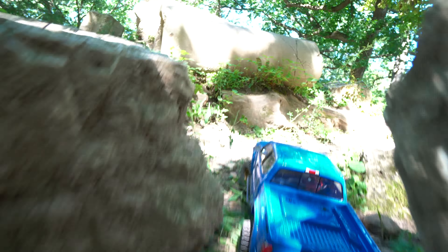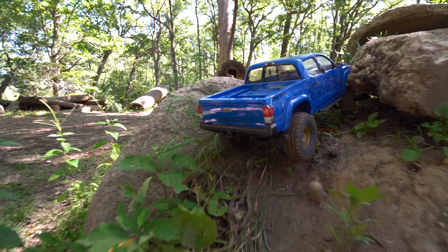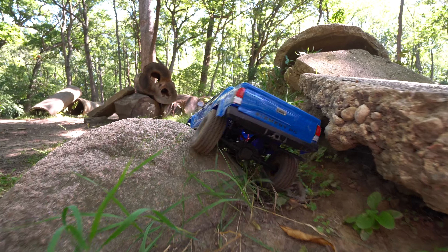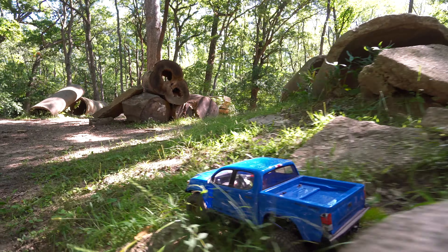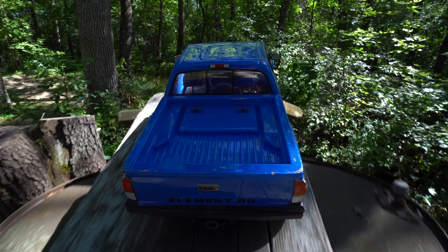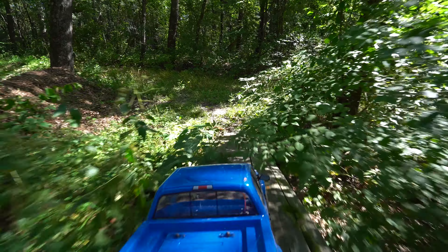Doing a bit of bushwhacking on this one through these weeds and up this hill. And then there's a nice side hill off camber here to deal with. See if I can hook up and stay planted enough to pull out of it. Pretty good lean there. I feel like the smaller tires can help on that sort of thing. A little bit of a tight squeeze there with the side rails and everything, but we're through. I'm going to wrap this video up here, but I really enjoyed the first few runs with this rig and I'm looking forward to doing a whole lot more.